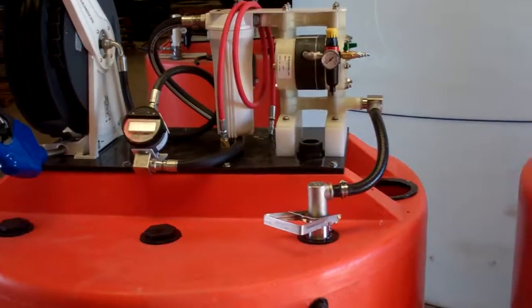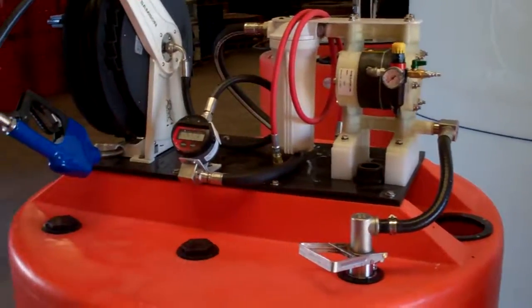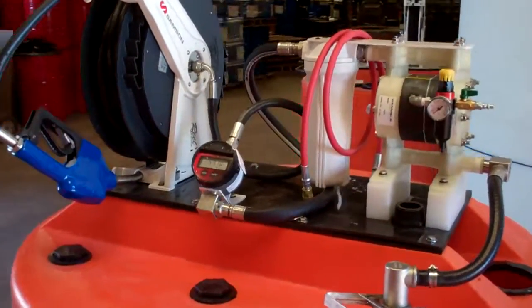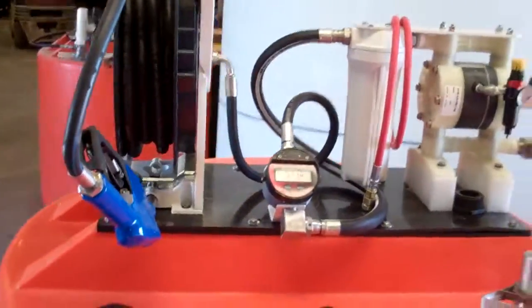As you can see, it's got an air-operated diaphragm pump installed to pull the fluid out of the tank, then a filter mechanism after that, going to a meter to meter the gallonage, and of course your hose reel and your nozzle. Makes for a nice little outfit.